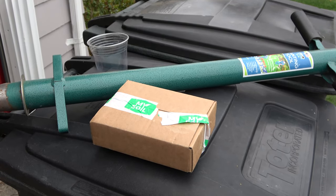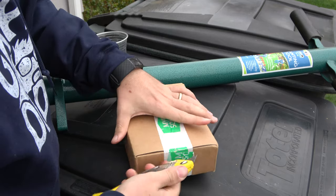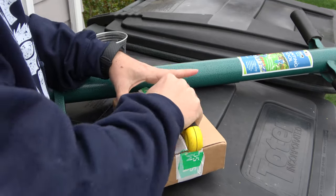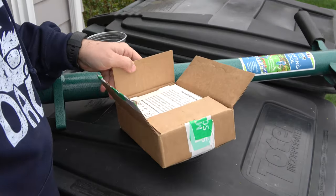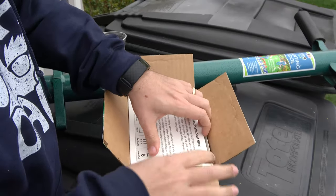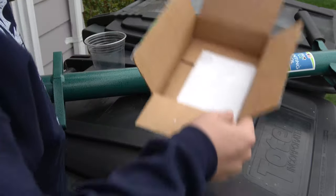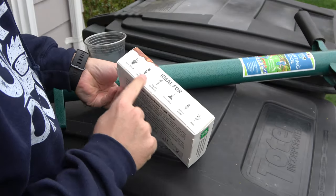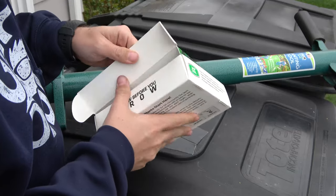This year I'm using my soil testing kit. They sent me this kit — I have not opened it. Pretty much all soil tests work very similar. I like these kind of tests where they give you the kit. All right, we got our box here. You can see what it's all for, some text, but we're gonna go straight in.